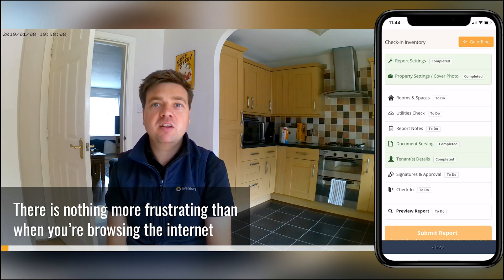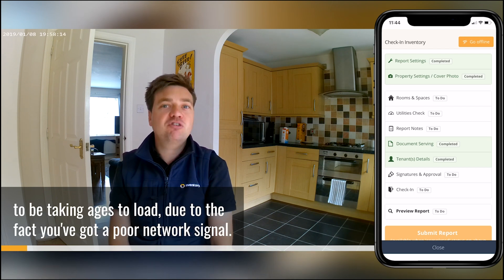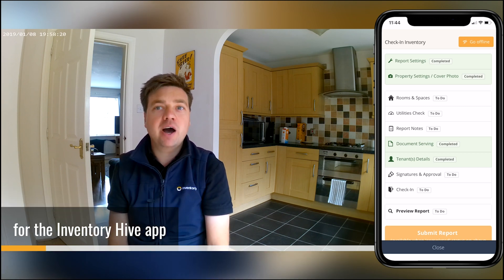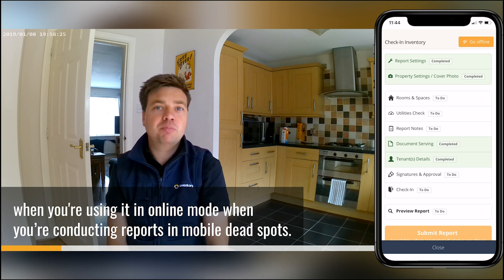There is nothing more frustrating than when you browse the internet or your social media accounts on your phone and it appears to be taking ages to load due to a poor network signal. This can also be the same for the ImageryHive app when you're using it in online mode and conducting reports in mobile dead spots.